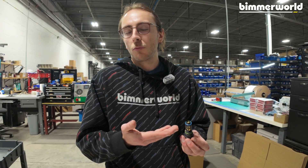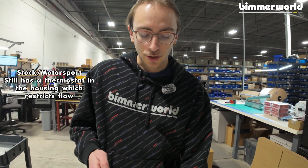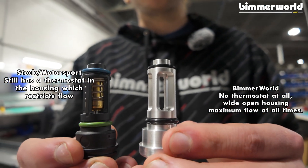Materials, reversible, flow rates. A thermostat, regardless of whether it's open or not, still offers flow restrictions. That's the third point for ours — there is no thermostat inside. It's wide open; you get maximum flow at maximum efficiency all the time.